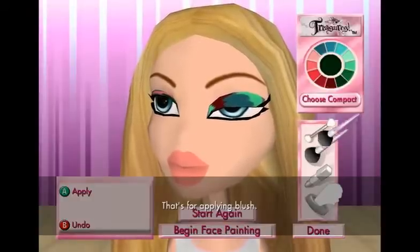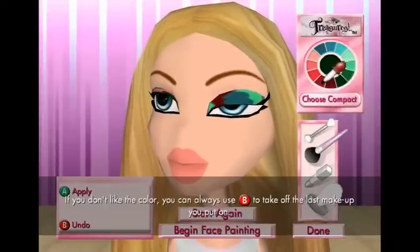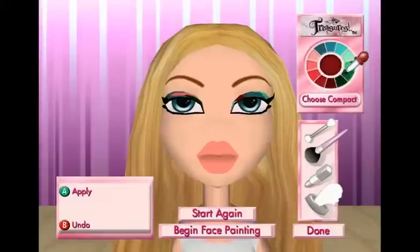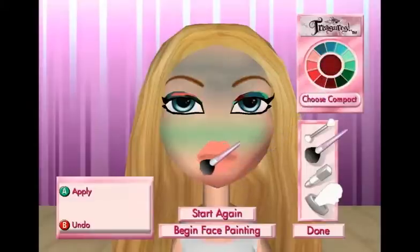What is this? That's for applying blush. If you don't like the color, you can always use the B button to take off the last makeup you put on. Red? No. This color looks good. Some of this. A little bit more red. Wow, this looks great.